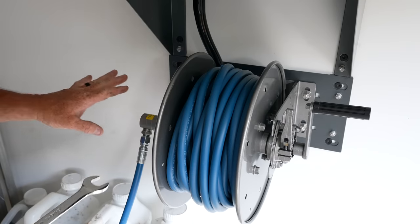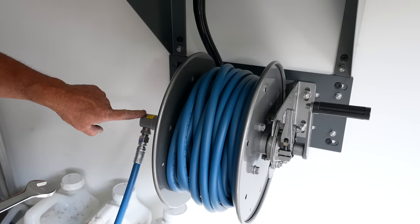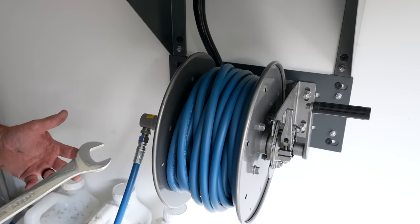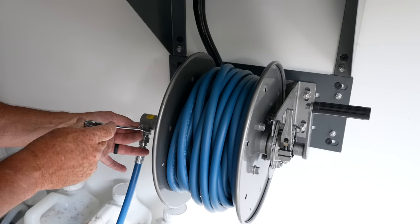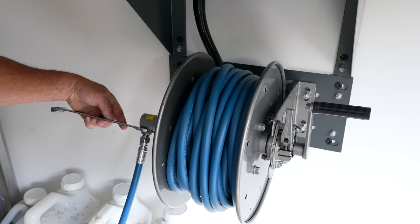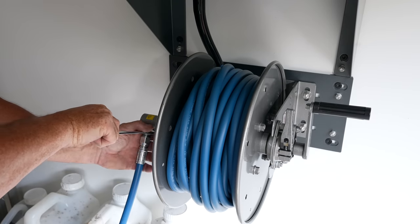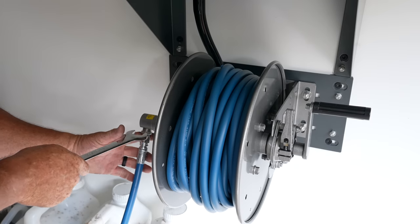I've been using hose reels for 20 years and I've never broken one of these swivel knuckles on the side - but I just feel like if you torque it the wrong way you might jack it up a little bit. So always start here with your tightening and tighten towards the reel, instead of out here pulling towards you. It's more of a 90-degree angle that you're tightening against - it just seems to work the best. I've been doing it for 20 years and it's worked great.